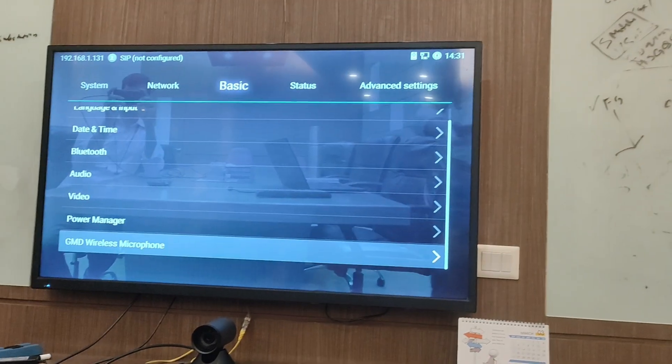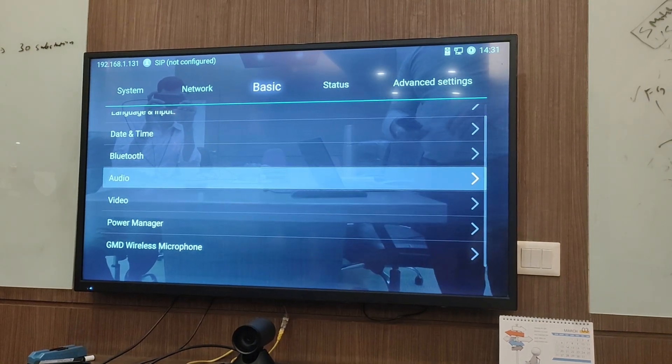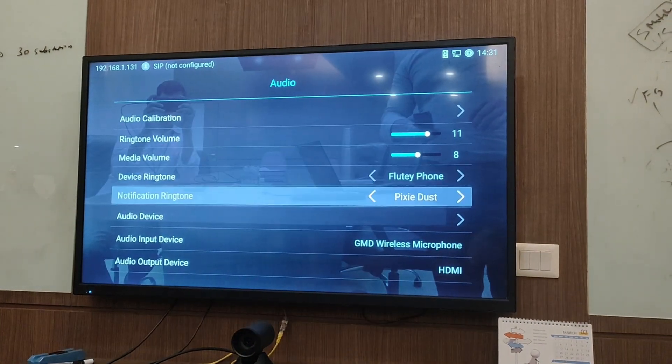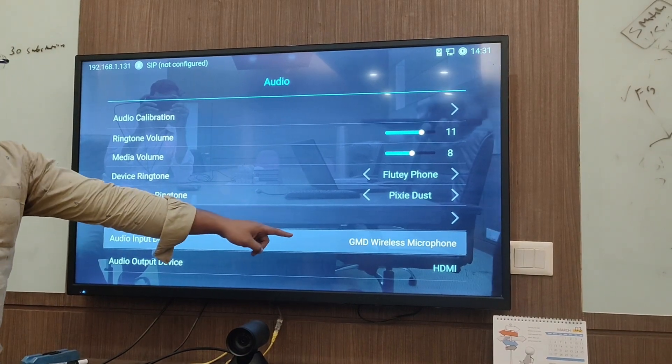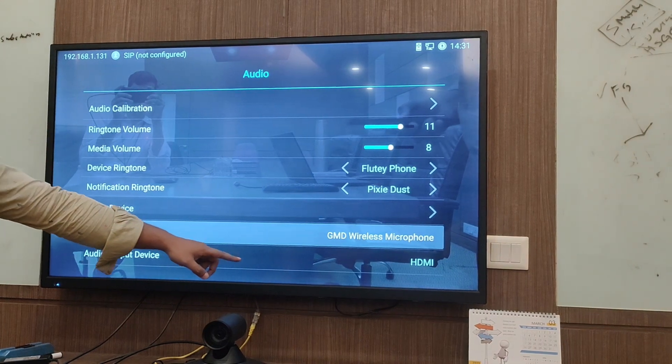Once the microphone is connected, you can go to the audio settings to verify. In the audio settings, you can see that the audio input device is the GMD wireless microphone and the audio output device is the TV via HDMI.